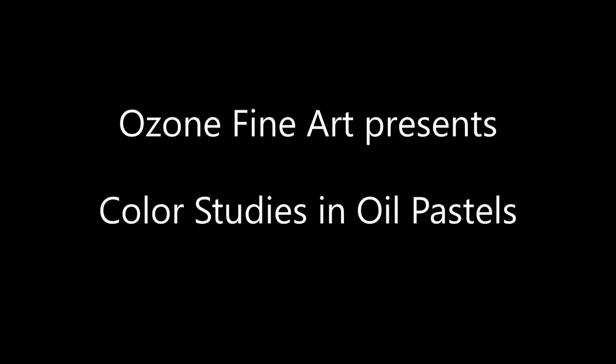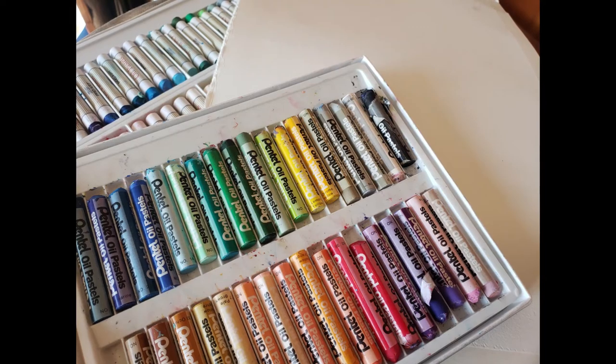Hey there! Let's do some art. We're going to be doing some oil pastel studies.